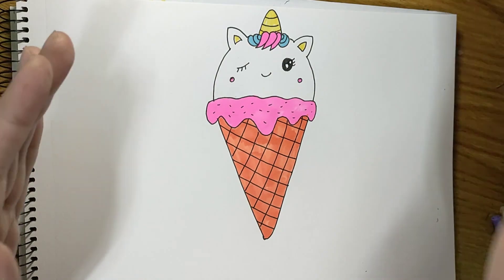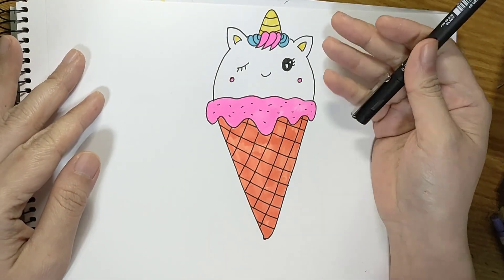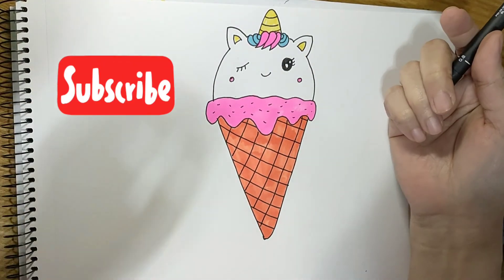We did it! Hope you enjoyed drawing with me. Click like and subscribe, and see you all again tomorrow. Goodbye!